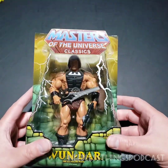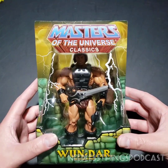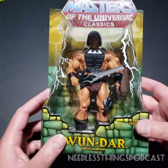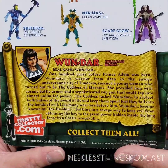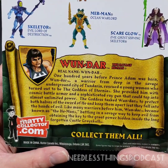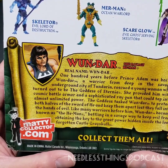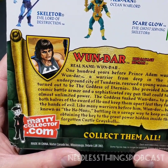Oh my gosh, I cannot believe that this guy is in my hands and is finally going to go on my shelf to almost complete my Classics collection. There are still a couple of figures I need, but nothing I wanted quite as badly as this guy. Let's take a look at this file card — all of these were written personally by Scott Neitlich, the Toy Guru. One Dar, the Savage He-Man. Real name: One Dar. 100 years before Prince Adam was born, One Dar, a warrior from deep in the savage underground city of Tundoria...